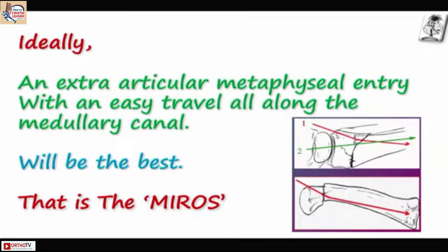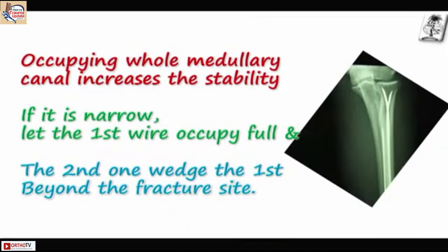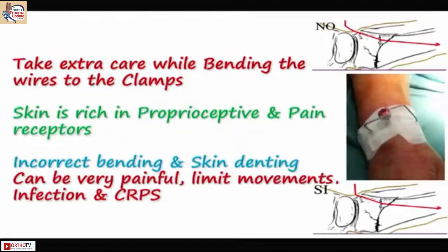Ideally, an extra-articular metaphyseal entry with easy travel along the medullary canal would be best — and that is what MIRRORS provides. You can enter the metaphyseal area and travel along the medullary canal. Occupying the whole canal increases stability. If the canal is narrow, let the first wire occupy it fully and the second wire can sit wherever it is, beyond the fracture site.